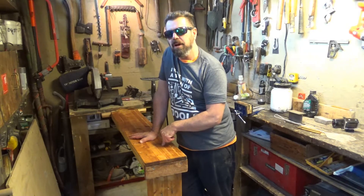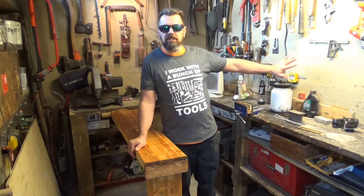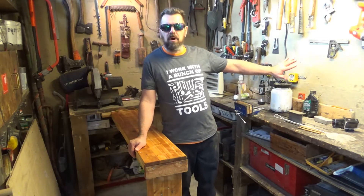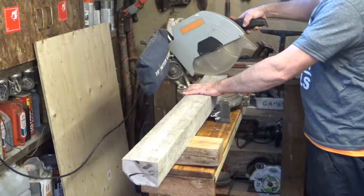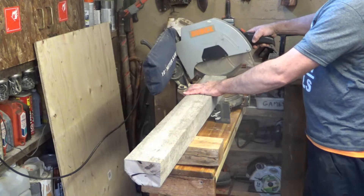I wanted to share with you my folding island workbench I made. It's a very simple project but it's going to help me out a lot in my shed. As you can see, all my workbench space is tight against a wall, making it very difficult to work with big sheets of plywood, longer boards, and my miter saw.